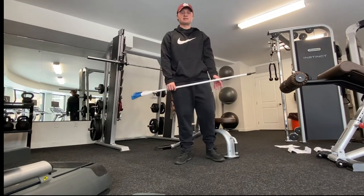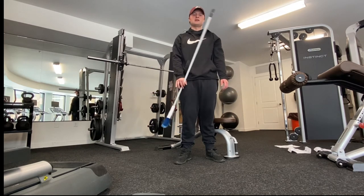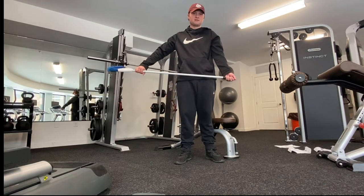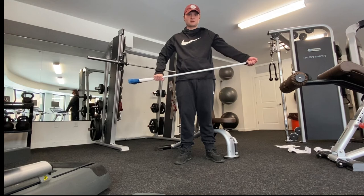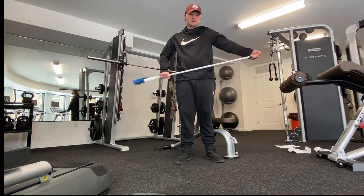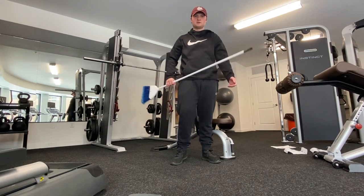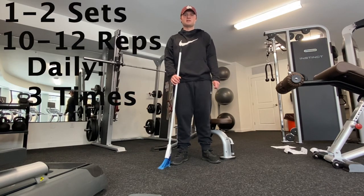For my last exercise I'm doing shoulder abduction with a broom or cane — you can use whatever. Grab the stick with one hand on the far left and grip toward the far right side at the bottom, then just go up as high as you can. As you can see I cannot go high at all — very stiff from shoulder surgery. Try to pull as far up as you can to get a nice stretch in the shoulder. I do one to two sets of 10 to 12 repetitions, three times daily.